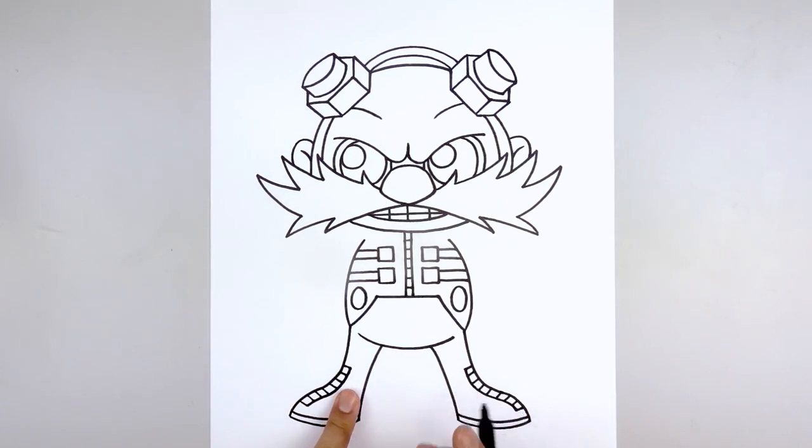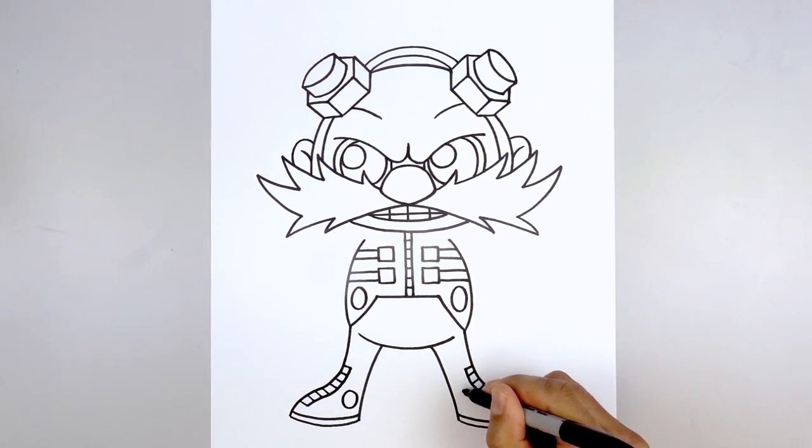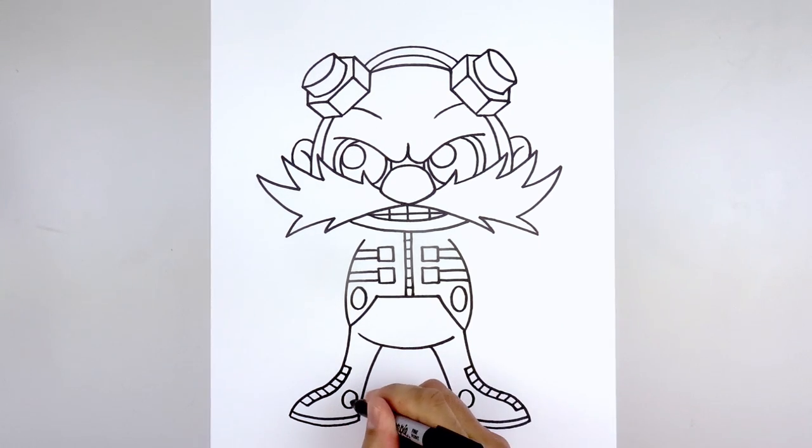Let's add a small oval on the inside of the foot — starting on the left, draw an oval, then do the same thing on the right. And we're going to add a small plus symbol on the inside.